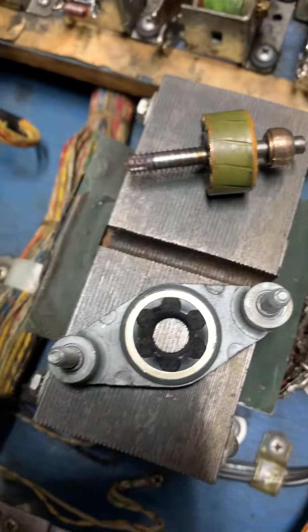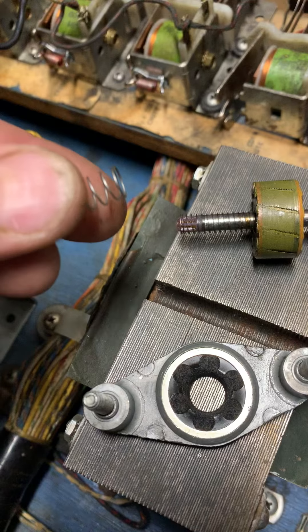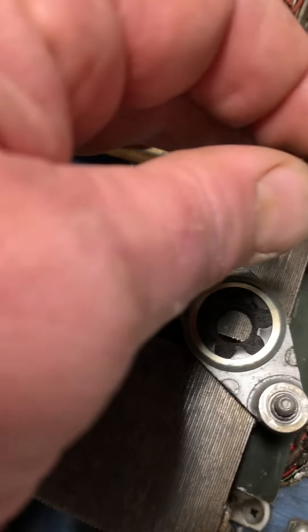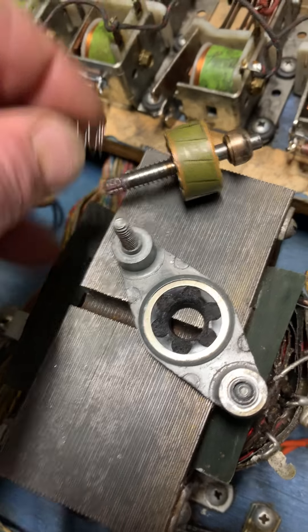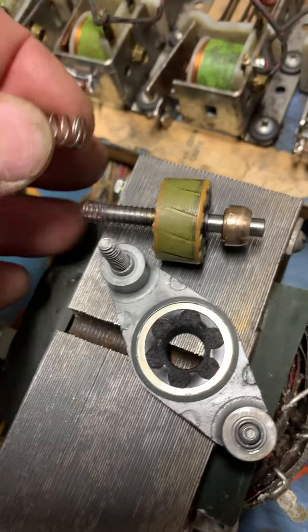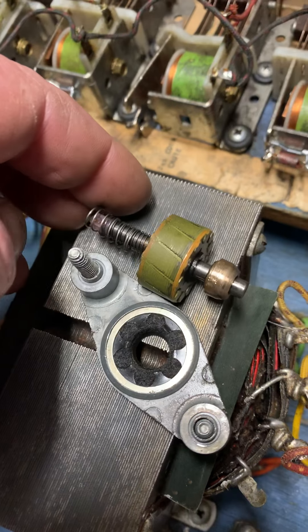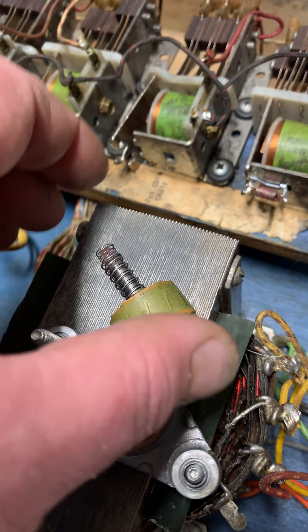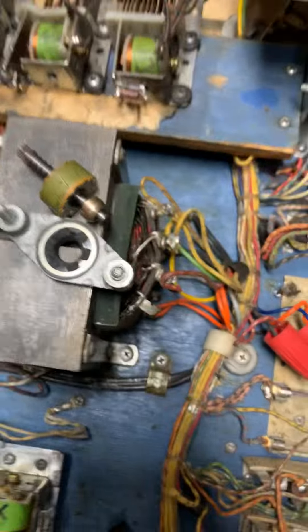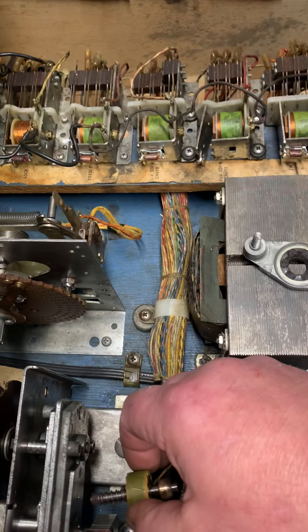So what I did was leave the original spring and add a replacement spring that I'm putting on. It's hard to hold the phone and do this, but I'm gonna put this spring over the top of this one. What that's gonna do is push the motor in place when I insert it.